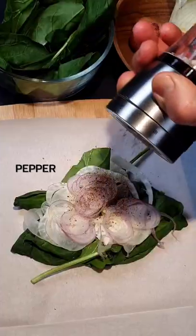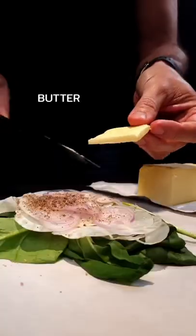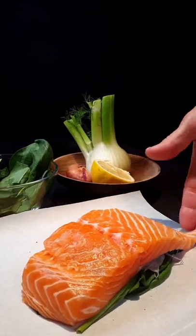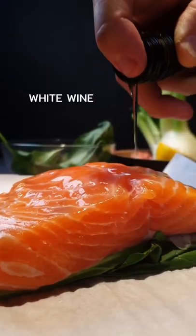It's amazing how easy it is to make a delicious restaurant-quality meal in just 15 minutes. Adding wine will make the dish more elegant.